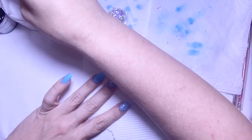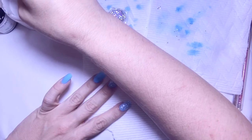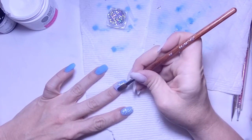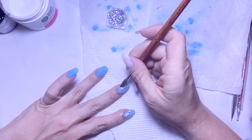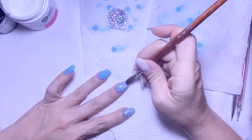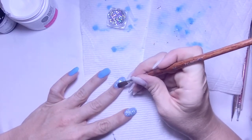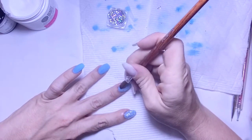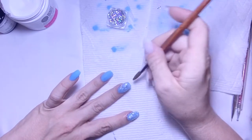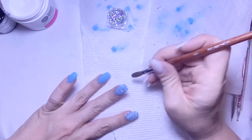Whenever I was applying the acrylic on my nail, it seemed like I was just wiping it all away. I think that was probably the monomer issue — that's probably why it was just wiping off whenever I brushed it down, because it's definitely different than working with a regular monomer.